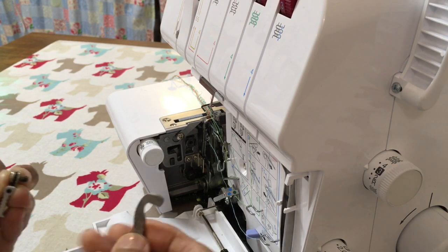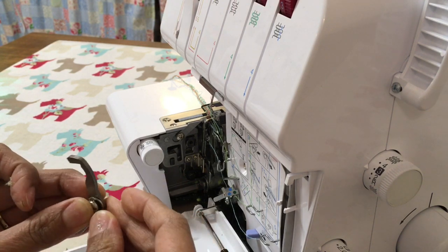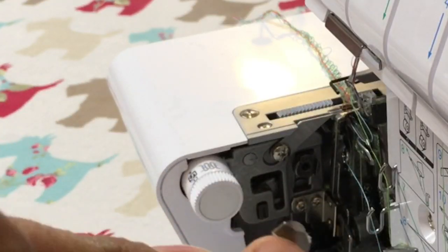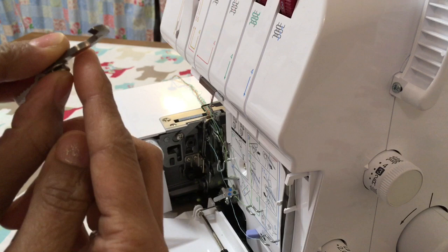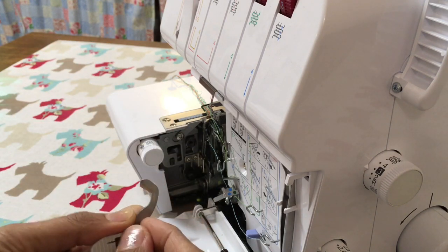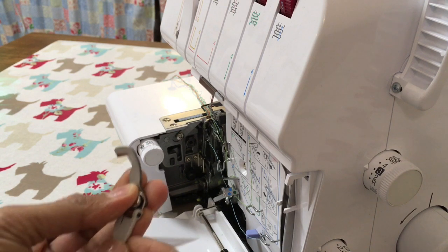Once that's done, pop the knife back in. Make sure that notch — can you see — it's slightly angled on this side, and that's going to be on the side of where the handle is.